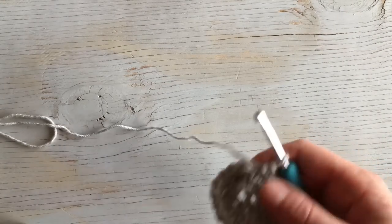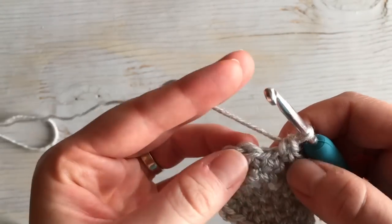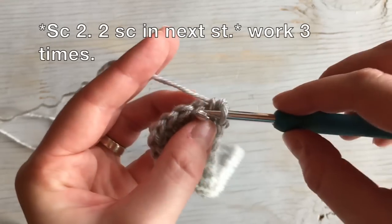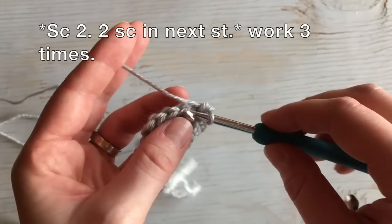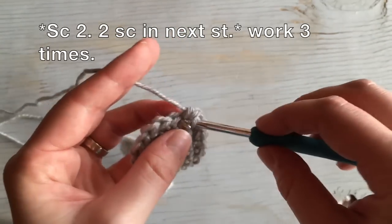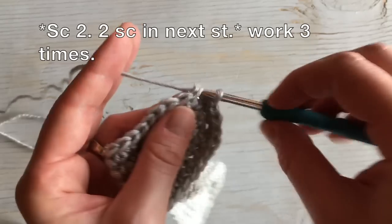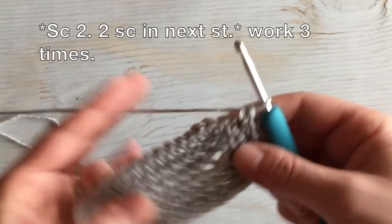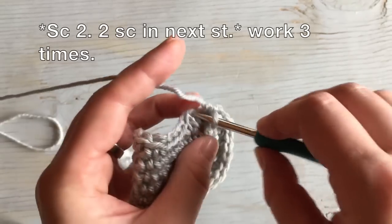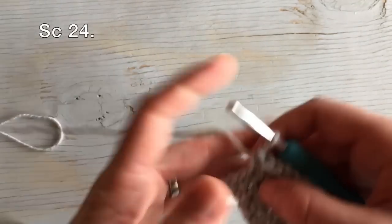Moving on to round four. You're going to work another single in between the increases each time — so last time we worked one, this time we're going to work two. Single crochet two and then work your increase, two stitches in the next stitch, and then repeat that two more times: one, two, two in the next stitch; one, two, two in the next stitch. Then work 24 single crochets down the side.